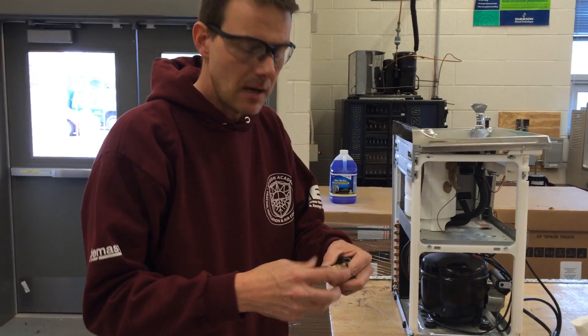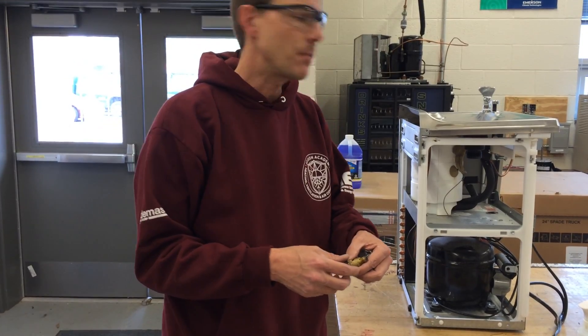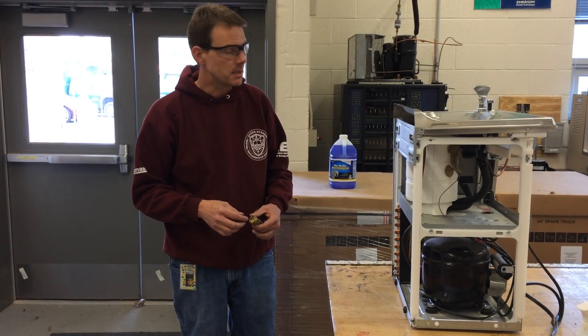We're going to be talking about piercing valves. These piercing valves are to be used mostly with Type 1 appliances. Type 1 appliances are appliances that have been charged at the factory with a refrigerant and have five pounds or less of refrigerant inside.